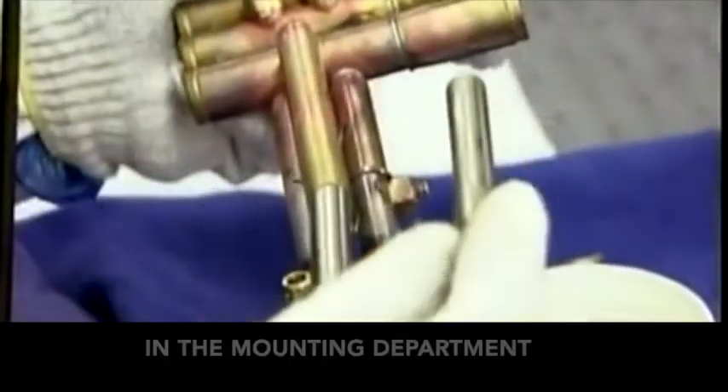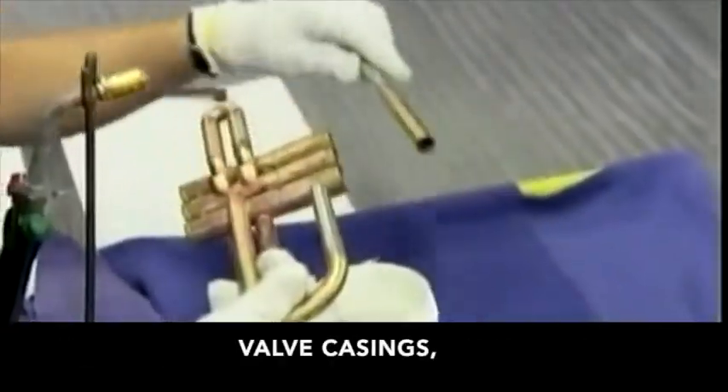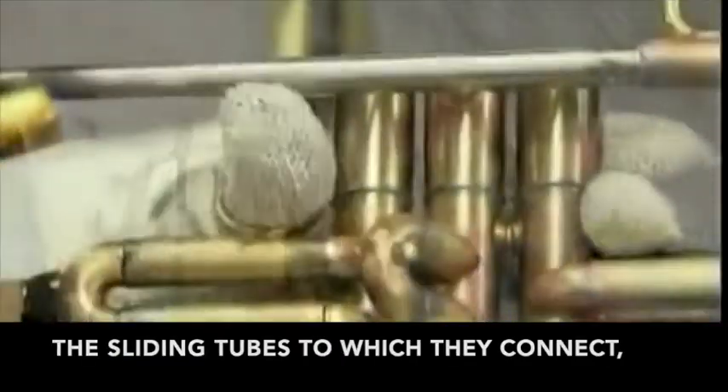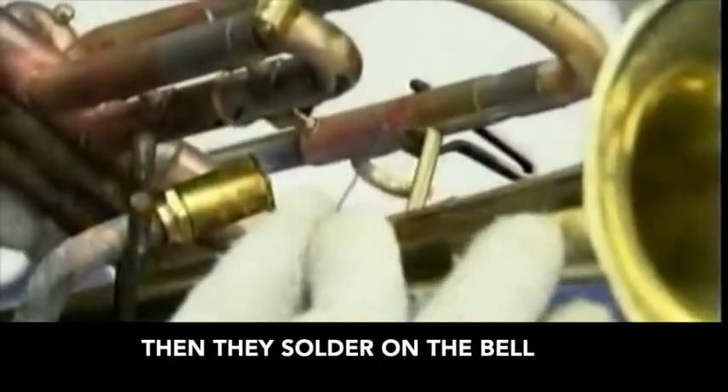In the mounting department, workers assemble smaller components made of brass and nickel: valve casings, the sliding tubes to which they connect, the slide for tuning the trumpet, and the pipe that holds the mouthpiece. Then they solder on the bell.